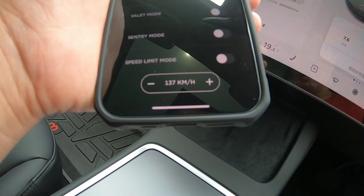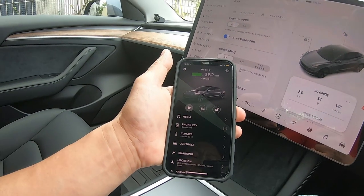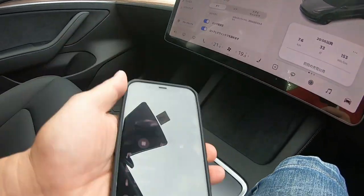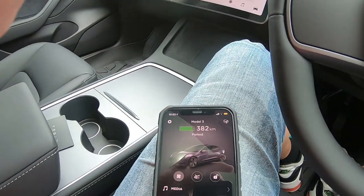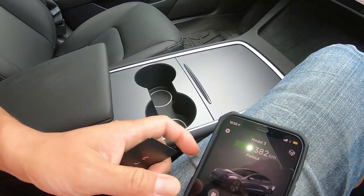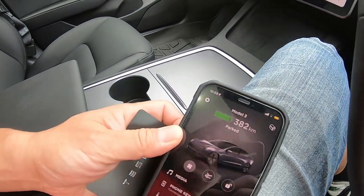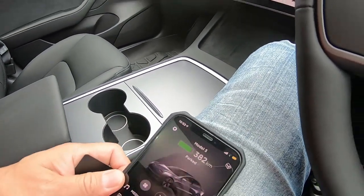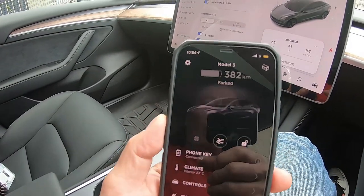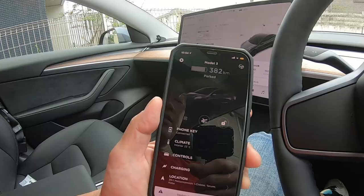137 kilometers an hour. Let's test it out. I'm going to exit the car with this. I'm going to take my Tesla key card and put it in my pocket when I get out, and then I'm going to lock my car with my iPhone. Let's go and do it.